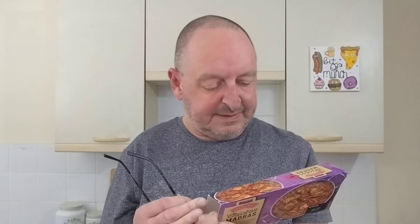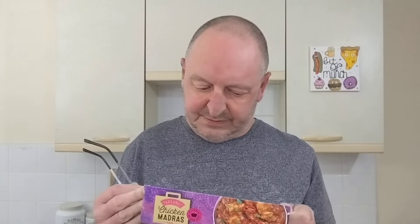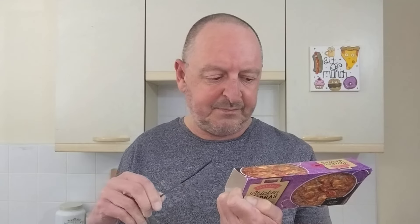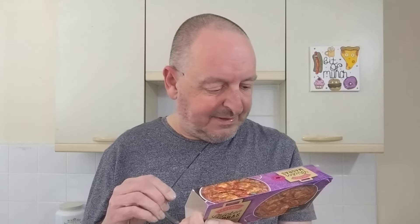There's 20% chicken in this, so a pretty good percentage of chicken. The weight is 350 grams. You can do 8.5 minutes in the microwave or put it in the oven for 40 minutes. Yeah, who's going to do that really? I haven't bought two to try one each way.